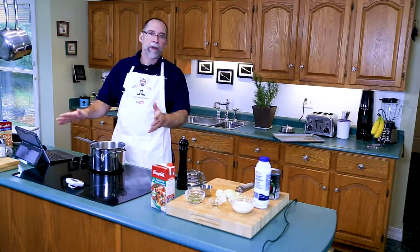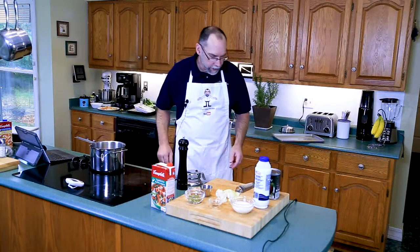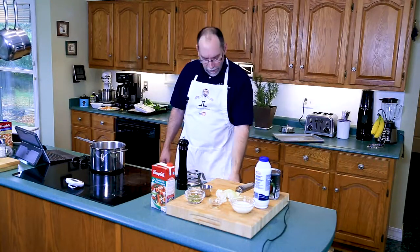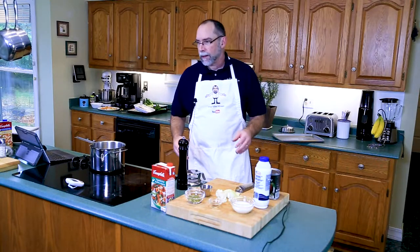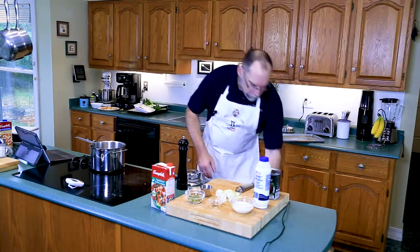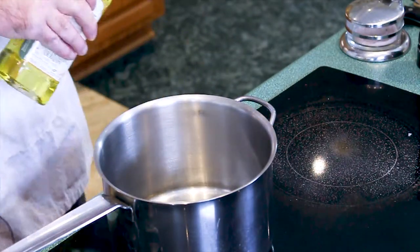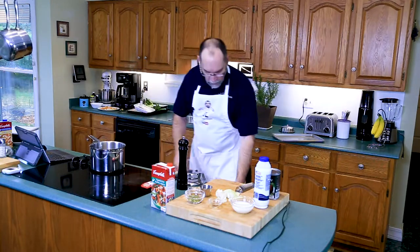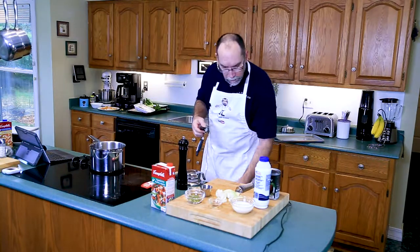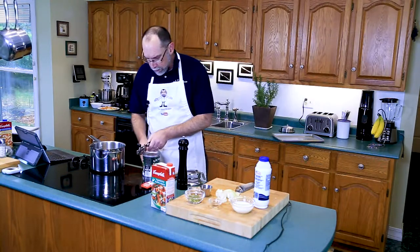First thing we have to do is get our aromatics going. To do that we'll turn our pot up to medium high. Because it's a pumpkin soup, I don't want to add olive oil — I just want to use a generic oil. I'll put in about a tablespoon and a quarter of rapeseed oil and let that come up to temperature. We need to open up the pumpkin puree as well — and this is pumpkin puree, not pumpkin filling.